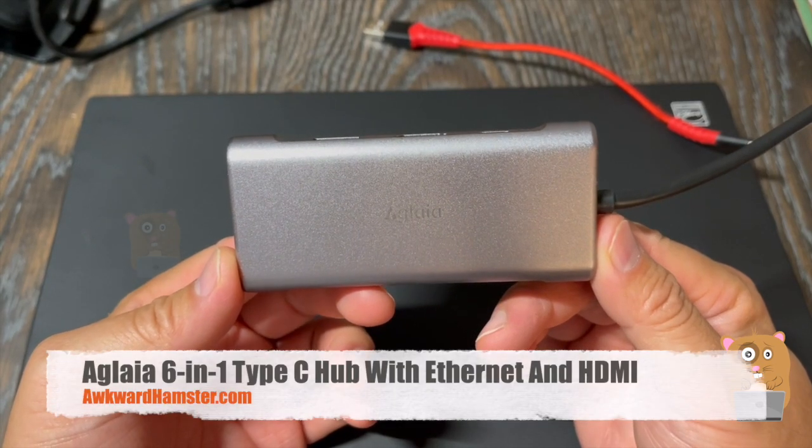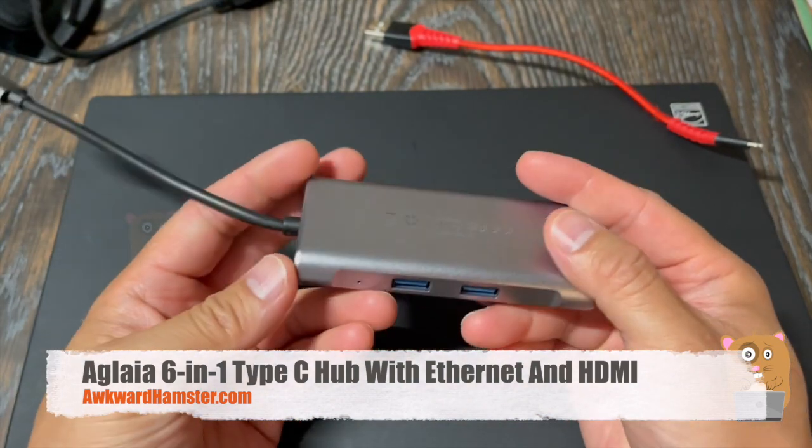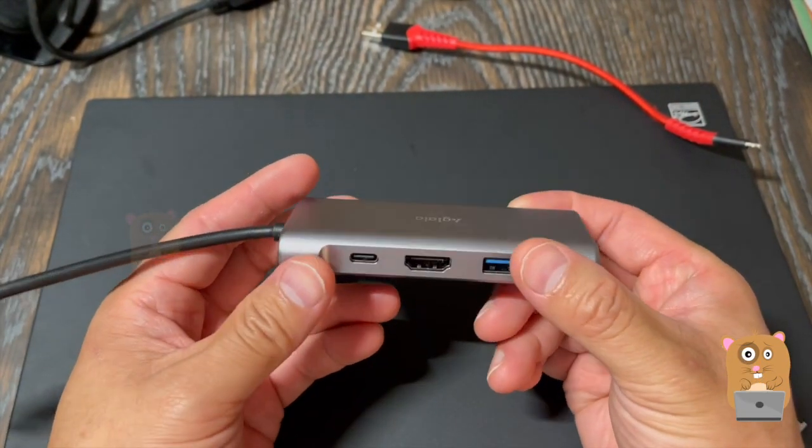Hi, welcome to Awkward Amster. Today we'll be taking a look at this USB Type-C hub. It's pretty low profile, easily fits my pocket, fits my backpack.